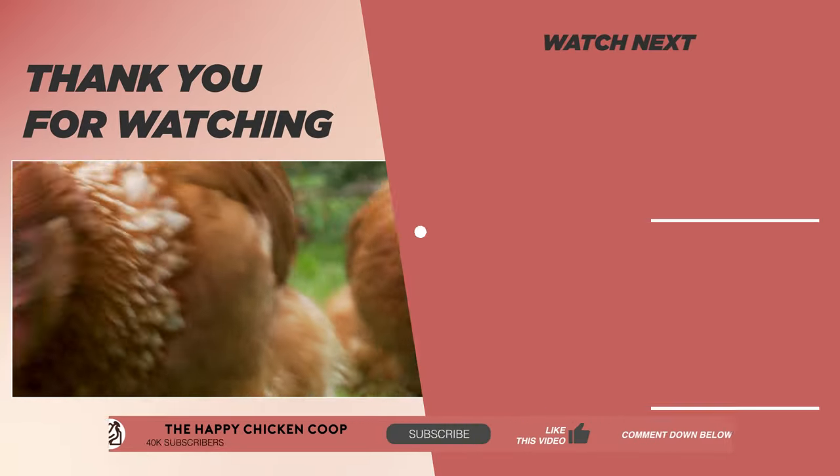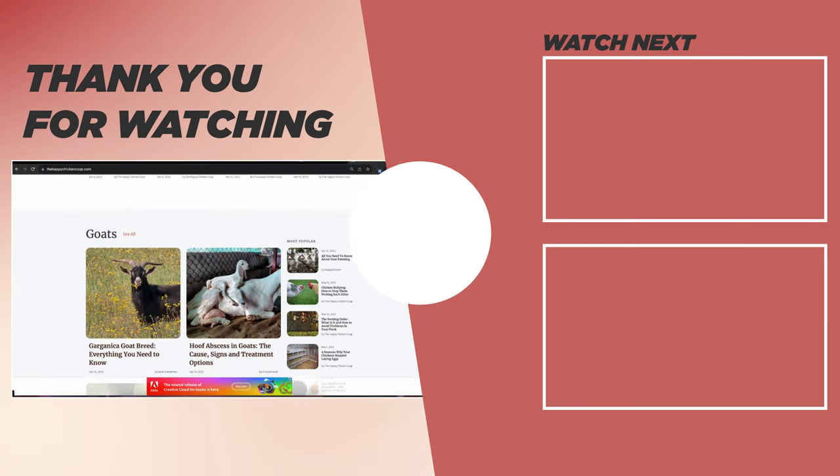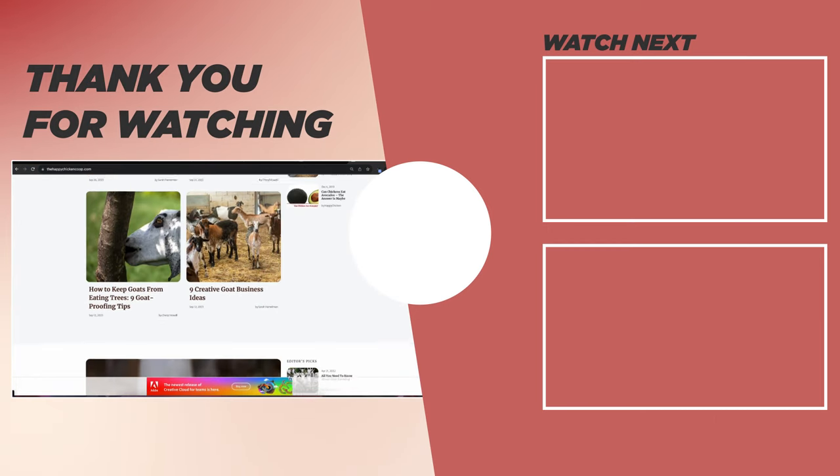Did you find this video useful? Hit the like button and share it with your friends. Please don't forget to subscribe to the channel and check out our website at thehappychickencoop.com. That's it for us today — we'll talk to you soon.